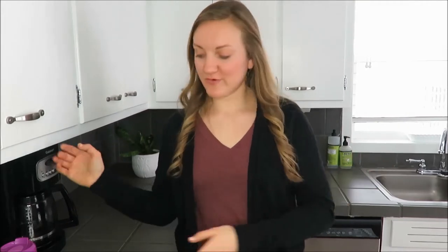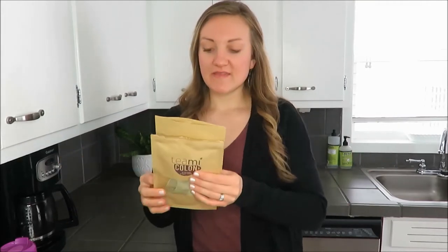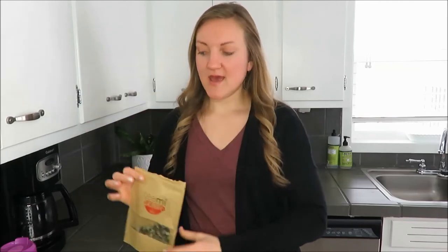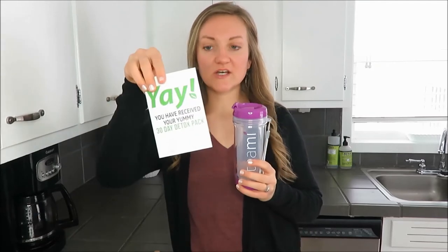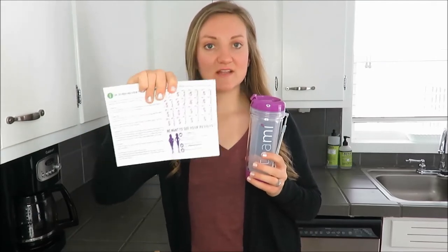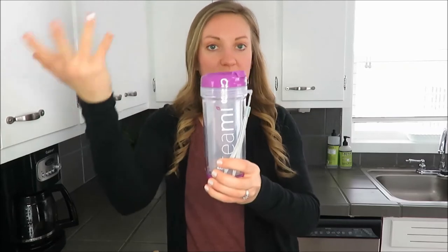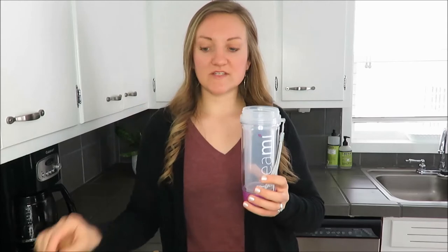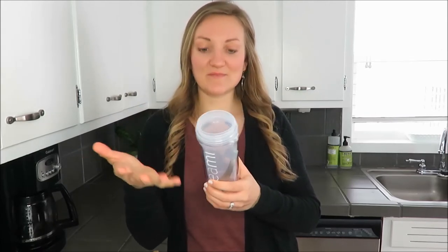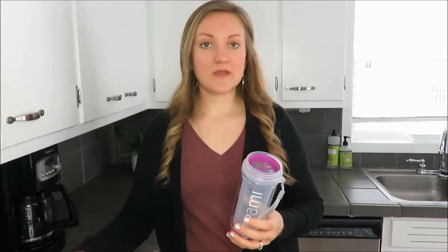To start off, I'm going to do a review of the product and what I got. When I ordered this, I received the colon tea and the skinny tea, as well as a tumbler, a little informative packet, and a checklist so you can keep track of your 30-day detox. The tumbler is pretty sweet — it is purple and you can order whatever color you want. It has a tea strainer in there, so you put your tea in the bottom part and just add hot water.